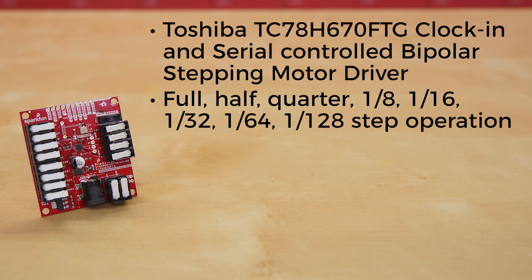Pair that with a four-hundred step motor, and that is an insane level of precision. We've put latch terminals on this board, so you can quickly and easily get up and running with absolutely no soldering.